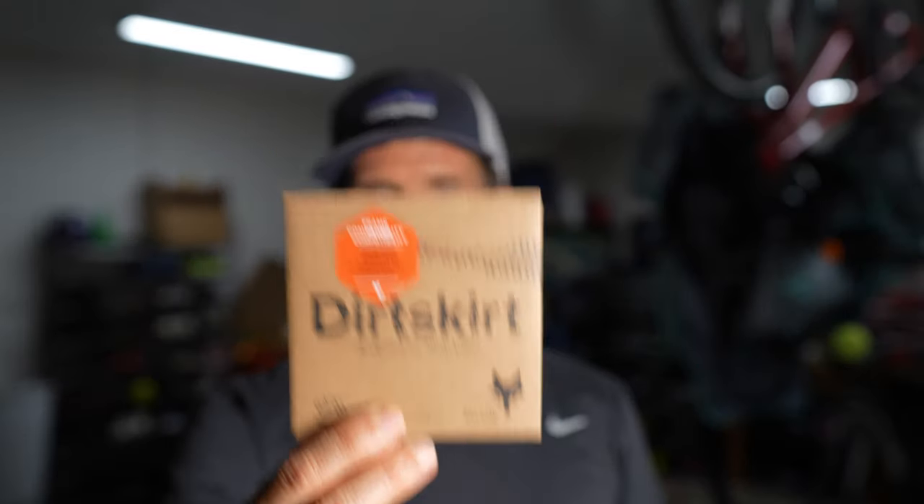If you saw my YouTube Short from a few weeks ago, I made my own protector out of an inner tube and a zip tie, because I ordered this and it didn't come in time for my trip. It took about two weeks to arrive — it comes from overseas — and it's not cheap. For what it is, it's over 30 dollars; I think it was around 36 or 37 bucks with shipping. The zip tie setup I had could still let dirt and debris get inside the rubber, so I was hoping this would be better.